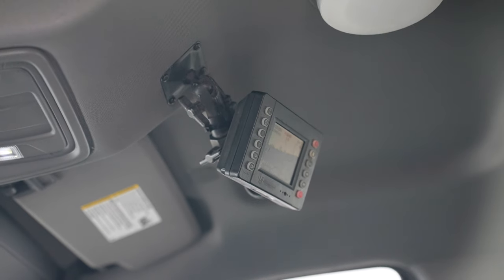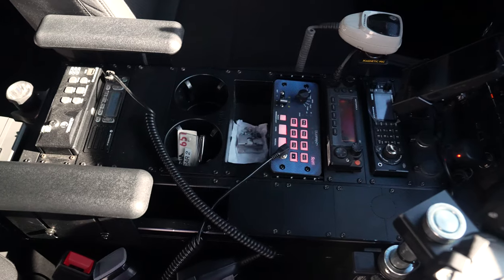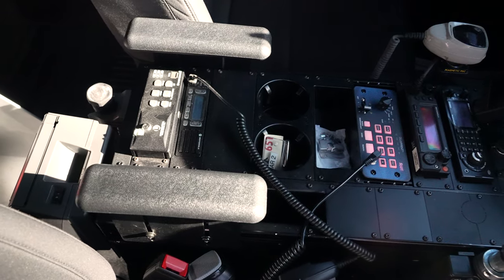We have their camera system with their screen mounted up top. Havis console, Havis mount, their Havis laptop mount, we have their Blueprint controller, their laptop, printer, and their L3 system.